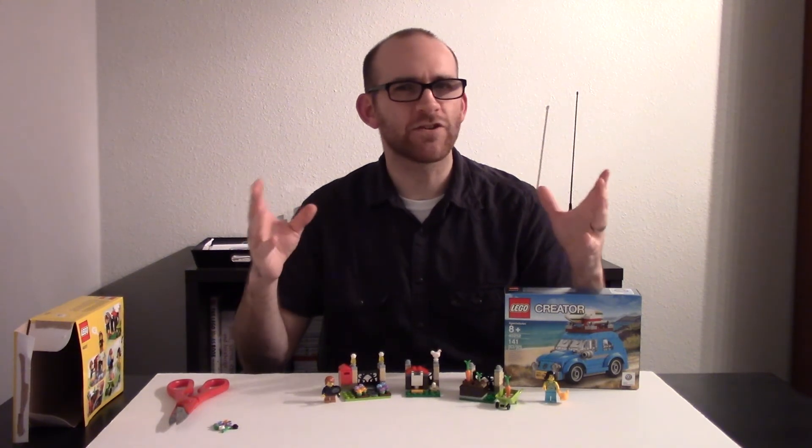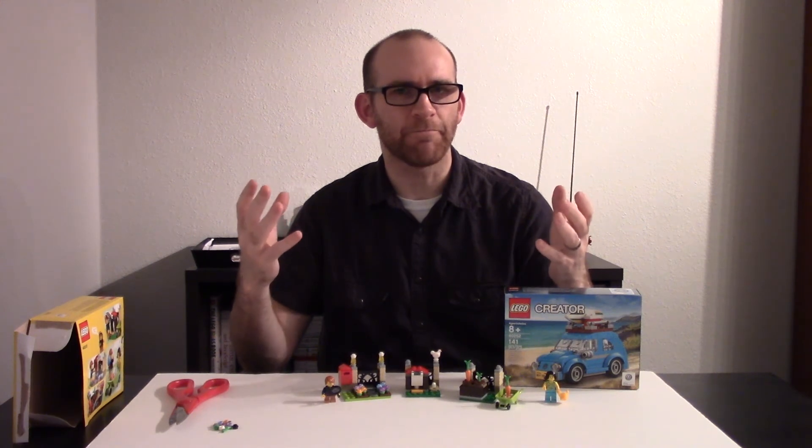Other than hard boiled eggs, my family didn't really do much for Easter growing up. We didn't do Easter baskets or big family lunches or anything like that. So I didn't really do much for Easter until I met Steph, and then I had to. Steph's family still does do big Easter lunch and they even still give each other Easter baskets. So Steph and I give each other Easter baskets as well.